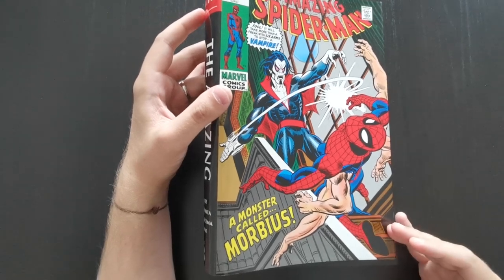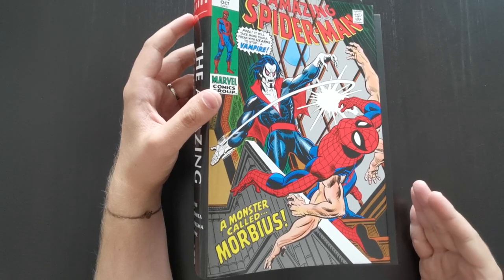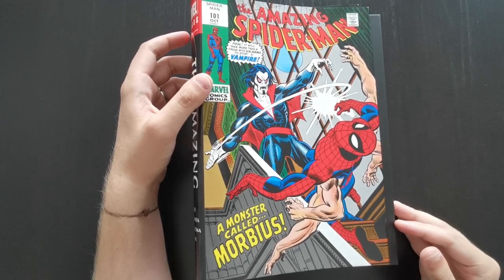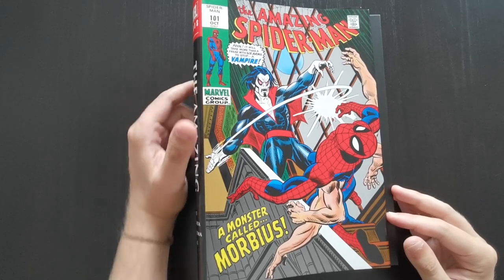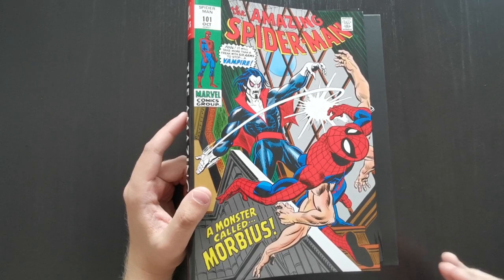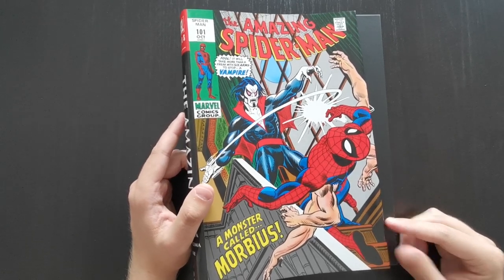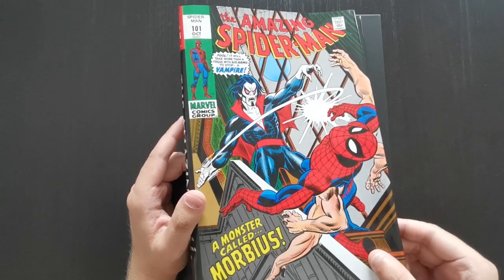This book was originally printed back in 2017 — that's when I picked it up — and for a long time it was kind of a whale, going for some pretty crazy prices on eBay and places like that. But it is getting a reprint this year, due for release sometime in September. I thought I'd take a look at the book for anyone who's interested, and with that reprint coming, help you decide if you want to go ahead and get it later on this year.